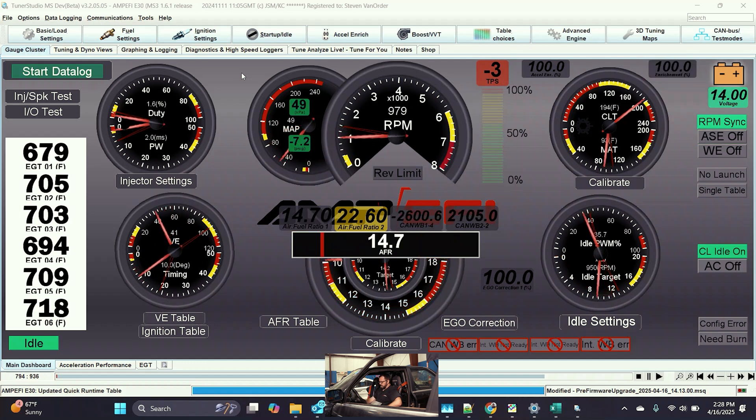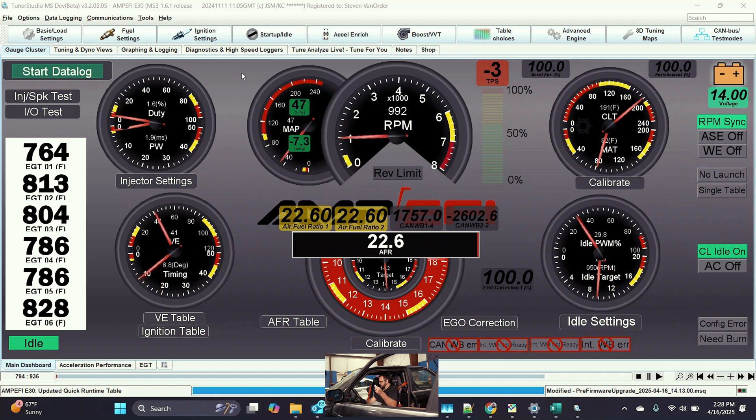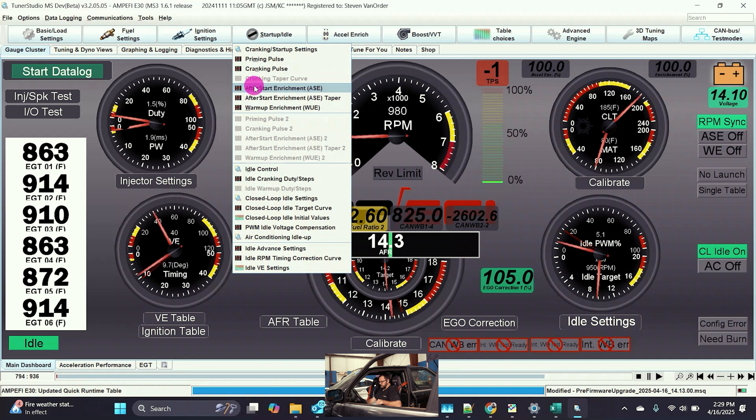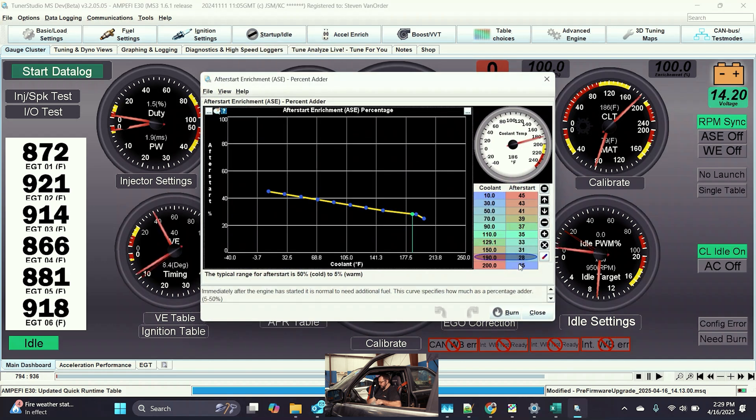Now I don't know if you could see in the top right corner where the after start enrichment happened — we had an after start enrichment event and then it decayed off very rapidly. Once the wideband comes up we'll be able to see our air fuel ratio. Before I shut the vehicle off we were idling at a really nice 14.0 air fuel ratio, and you can see here where our ego correction is now applying 105% correction factor. That tells me we need to go in and increase our after start enrichment. Going to ASC, we can see we're adding about 28% now.